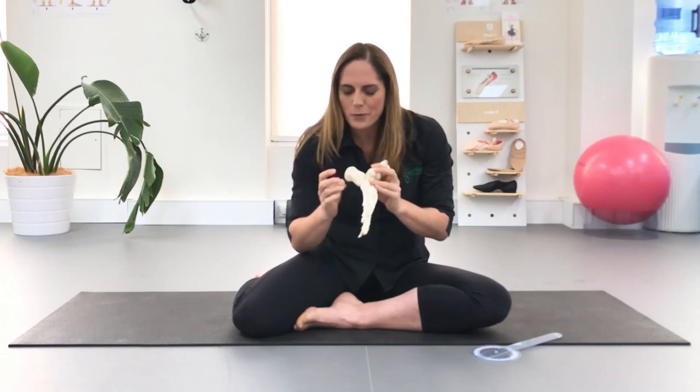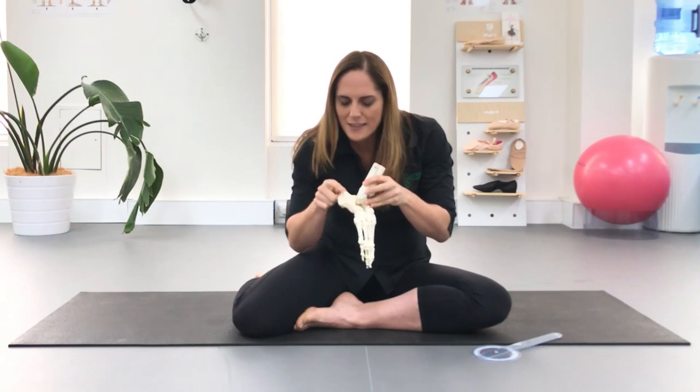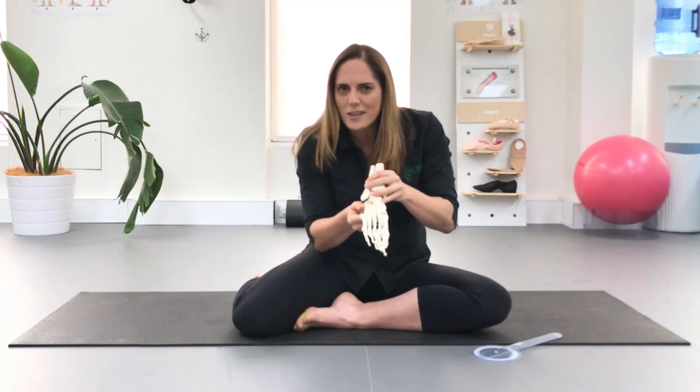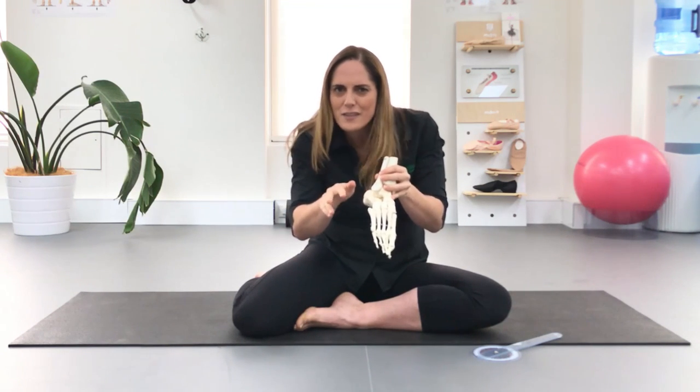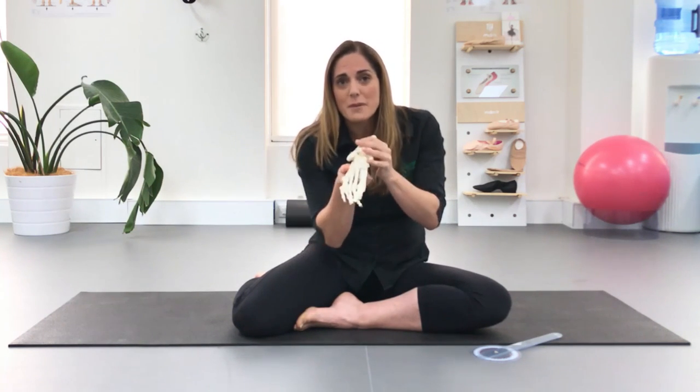A sneaky one that a lot of people don't think about is the little joint under here between your talus and your calcaneus — your heel bone. This is the bone that adjusts when we're standing on uneven surfaces and allows you to have a lot more control of the foot. For some people this is quite stuck, and that's what's limiting their foot from going into a beautifully pointed position.